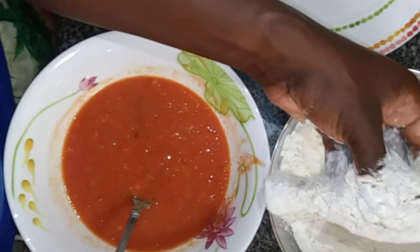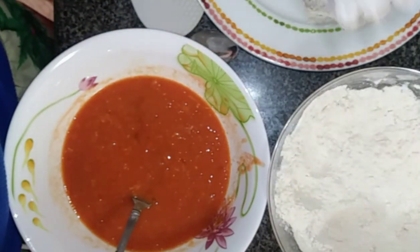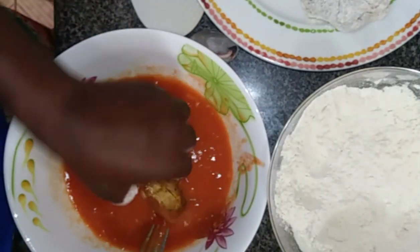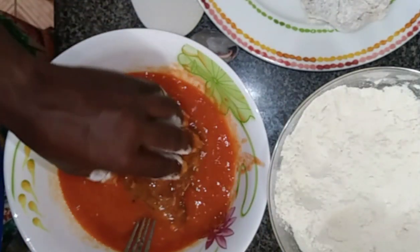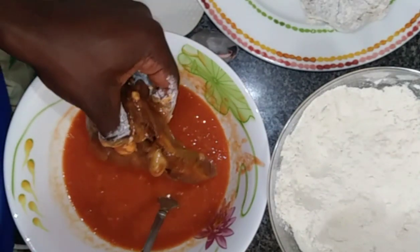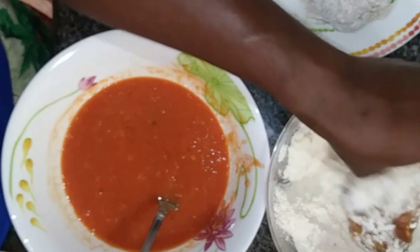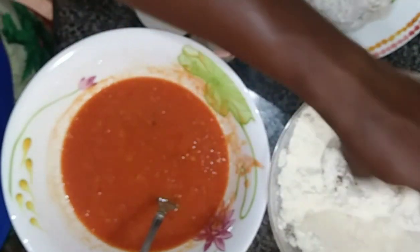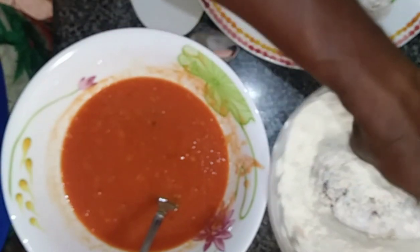I am going to place it in a dish. After dipping, I am going to place it and repeat the process. I already washed my hands, guys. You know you have to have clean hands when you are preparing your food.